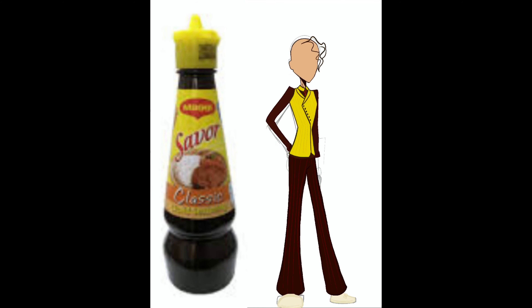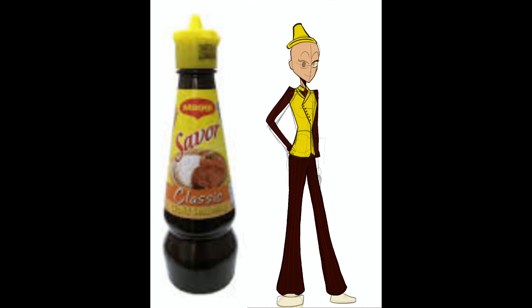You can see me right now — I just traced the cap of the Saver Maggie thing and put it on her head. I thought that would look cute on her, so I put that on top. Now I'm just adding stripes all over her clothes.